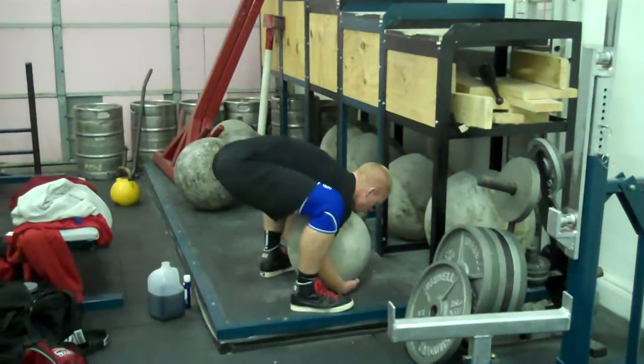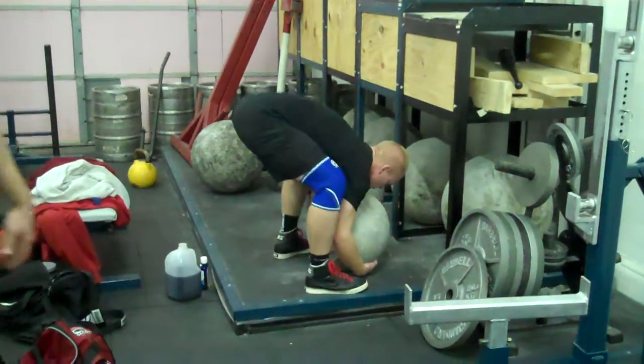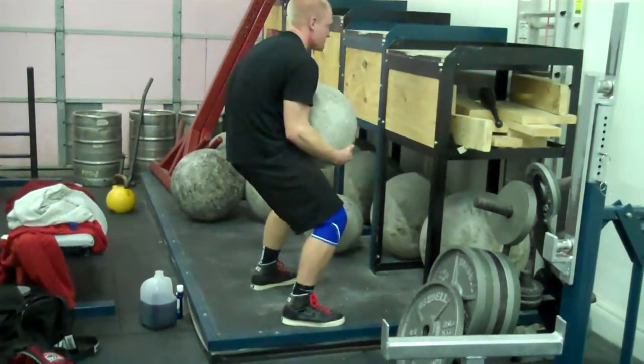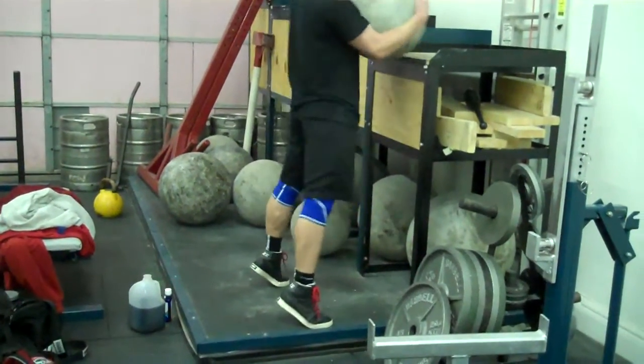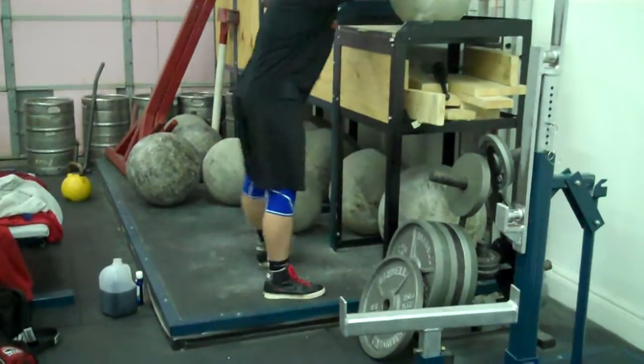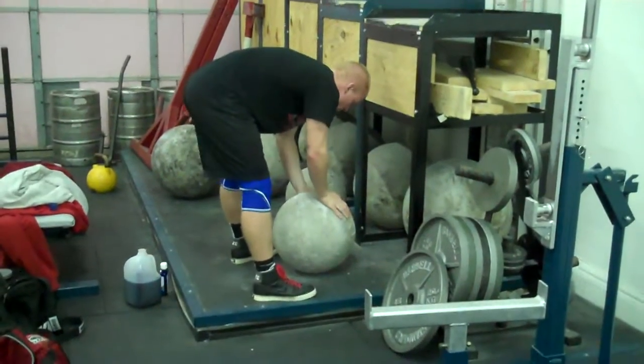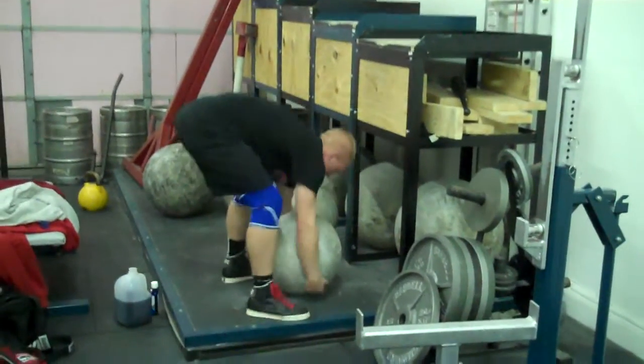Get in on it. Don't try to use the biceps — try to curl it. Let's go. Get your hips up in there, just get up closer to it. Get in on it.